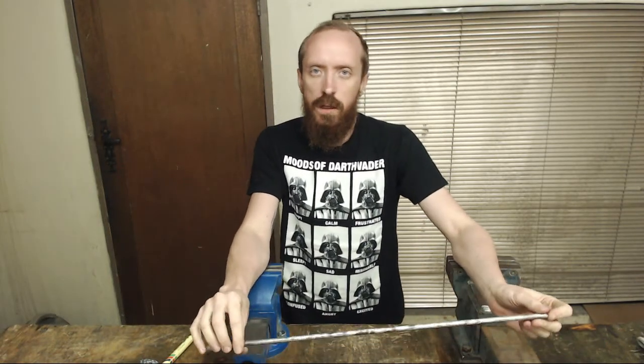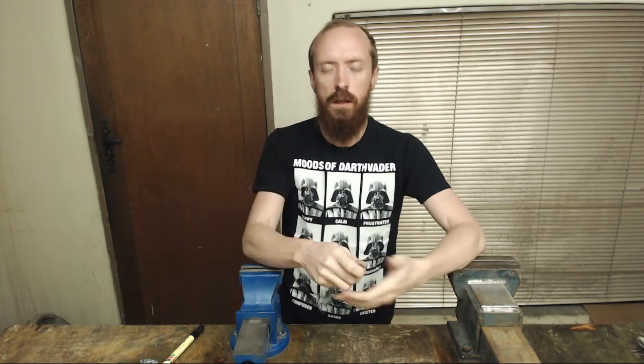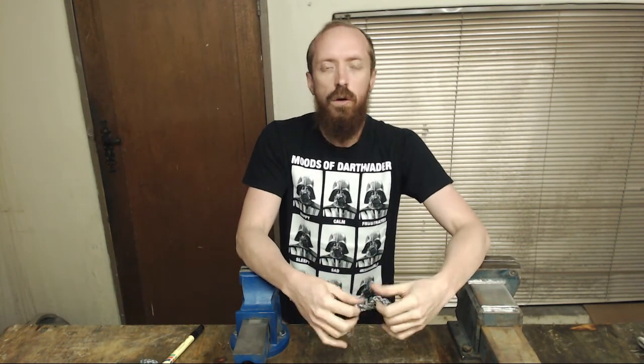Hi everybody, this is a continuation on the chainmail how-to video that you might have seen before, where we made this little 1-4 English chainmail piece. The technique shown in that video you can use to make any kind of chainmail that follows one specific pattern, like vests, chainmail shirts, or just belts.